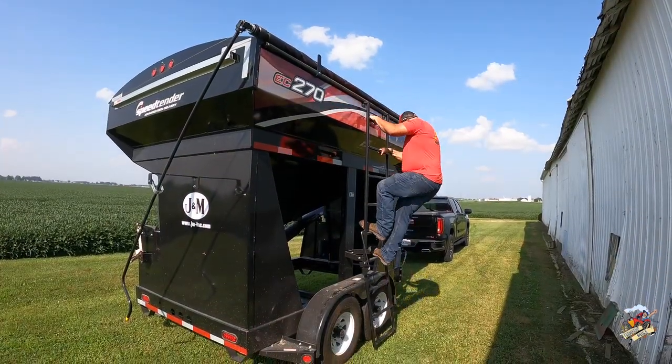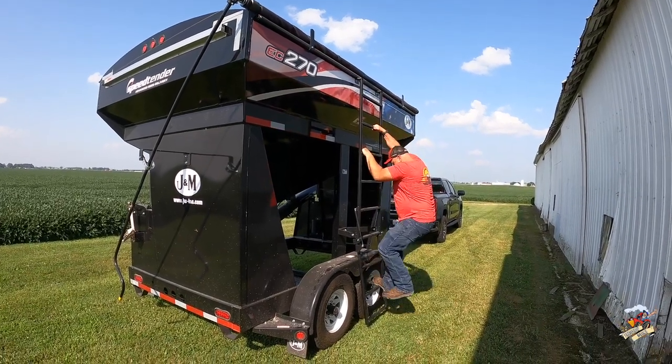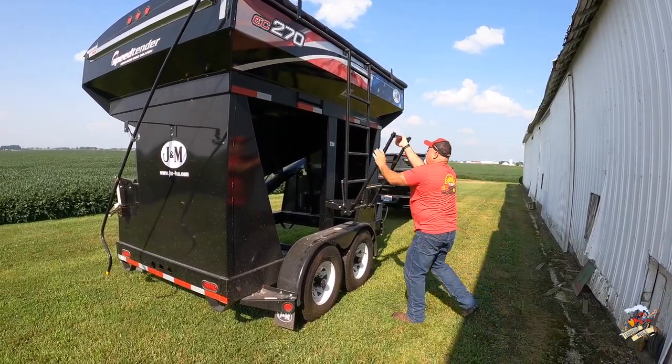You can also get these with the standard trailer hitch like you see here hooked to our truck, or you can also get a gooseneck hitch if you need that.